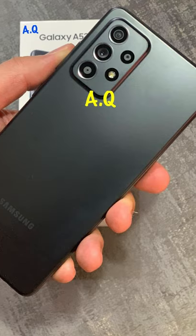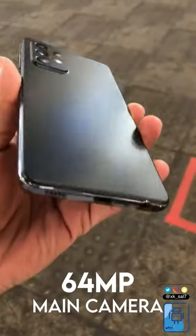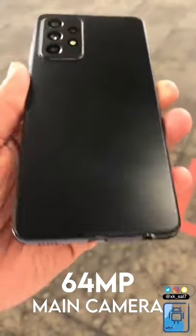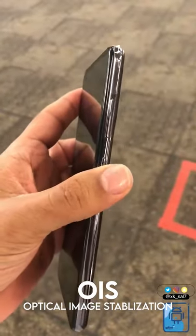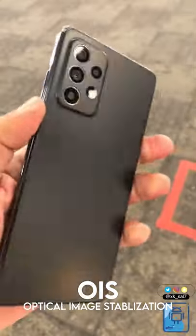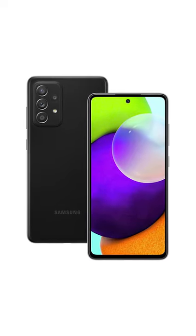We have a new camera module. There is a quad camera setup — we have a 64 megapixel main camera instead of 48, and it is going to finally have optical image stabilization. This is what I've been asking from Samsung for quite a while now.